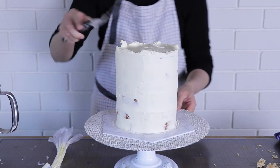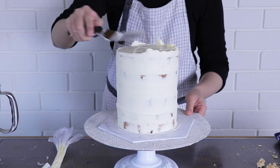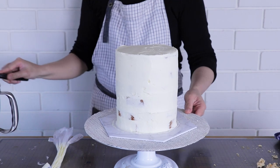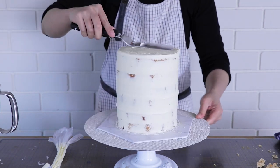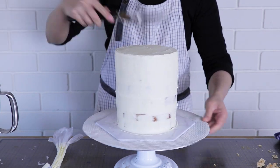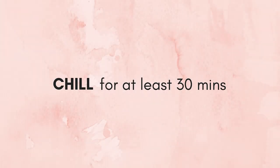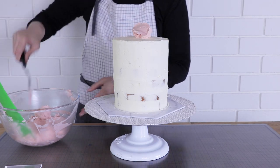Once the sides are relatively smooth, bring the excess on the top edge inward using the palette knife to neaten up the edges. This can be placed in the fridge to chill for approximately 30 minutes or more to get it nice and cold before we apply the final layer of buttercream.